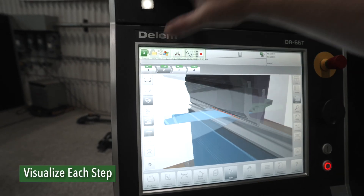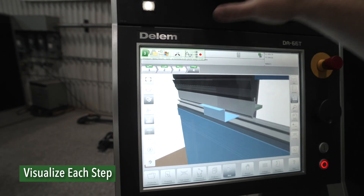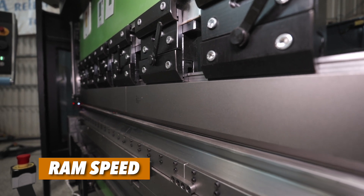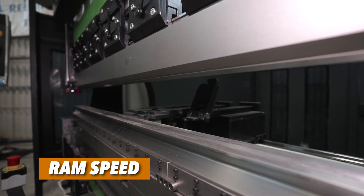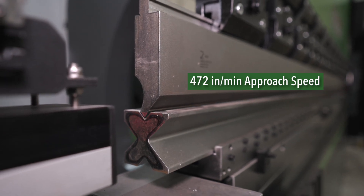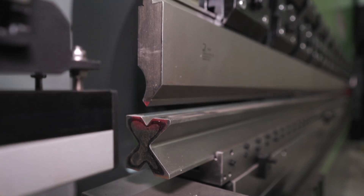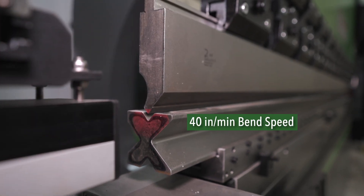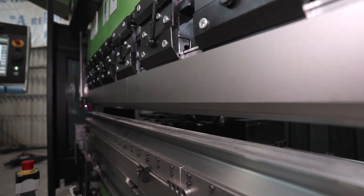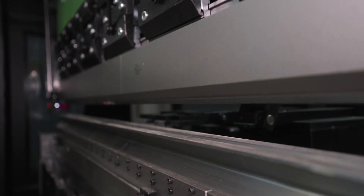Bend one through four — there's bend two, bend three, bend four. The Evo is one of our highest production machines. It's got a 472 inch per minute approach, all the way down to a two millimeter mute point, meaning two millimeters above the material is where it goes into bending speed. The bending speed on this machine is 40 inches per minute — that's a 40% gain from a standard of 24 inches per minute — and then into a high speed return of 425 inches per minute.